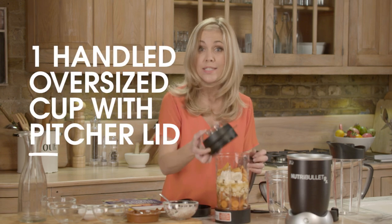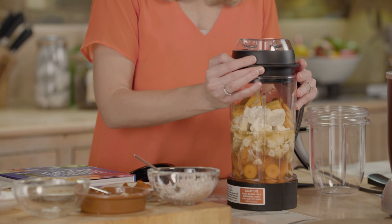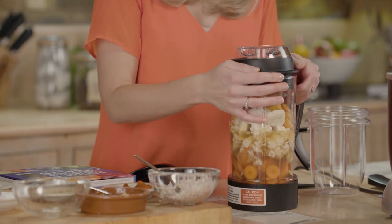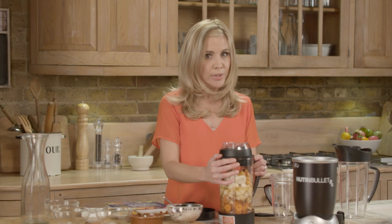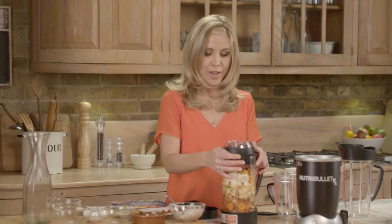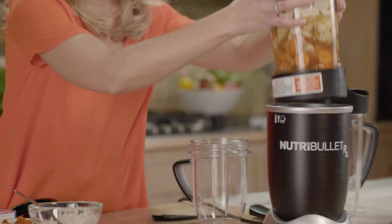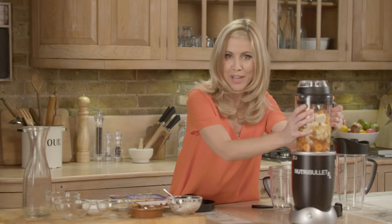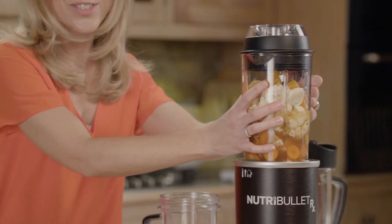Okay, you're done. Now you're going to securely attach the vented two-piece Superblast pitcher lid. What's very important to remember is that the Superblast pitcher lid must only be used in Superblast mode. Never use the oversized cup, short cup, or place on the stay fresh lid in this mode. Now place the pitcher blade side down onto the power base, making sure the blade sits under the rim. To ensure it's correct, you won't be able to twist the cup in either direction.